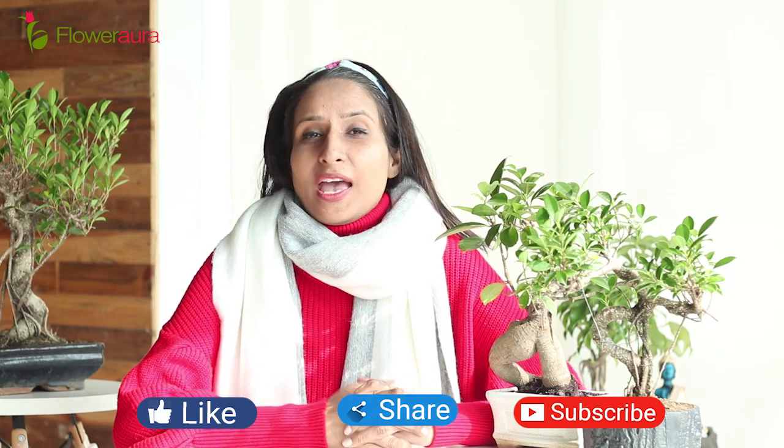Thank you so much for watching the video. For more videos like this, please like, share, and subscribe to our YouTube channel. And remember — plants are for those moments when words are not enough. Thank you.